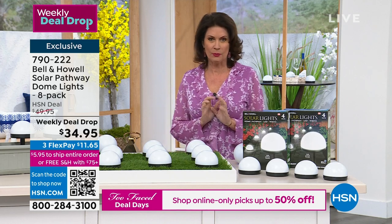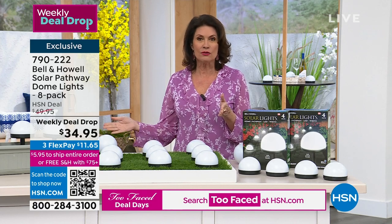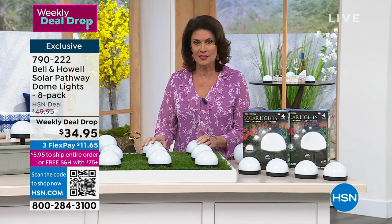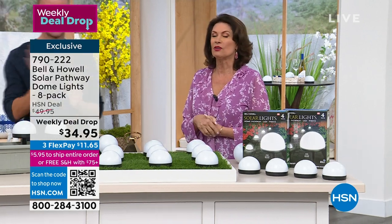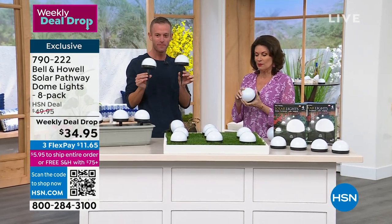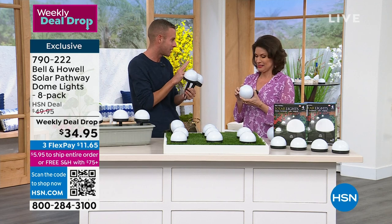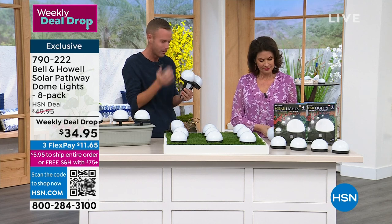This is a weekly deal drop — the price drops on Monday and goes back up the next Monday. You have a week to buy or until quantities run out. We just launched this today. Chad Allen is bringing us very innovative and cool items. These have a flat bottom, so just like our disc lights, you can lay them flat on any hard surface — decks, balconies, fence posts, staircase. Or you can put the included stake right in the bottom.